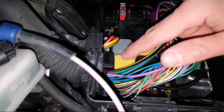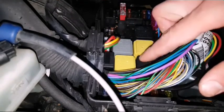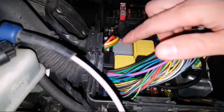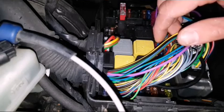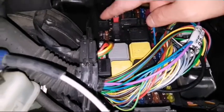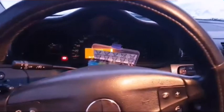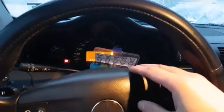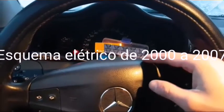Finally, let me show you the relays. We've got here the horn relay, wiper speed adjustment relay, engine terminal 15 relay, starter relay, terminal 15 relay, wiper on/off relay, engine terminal 87 relay, and the relay for the chassis. Alright guys, those were the locations of fuses and relays on this car.